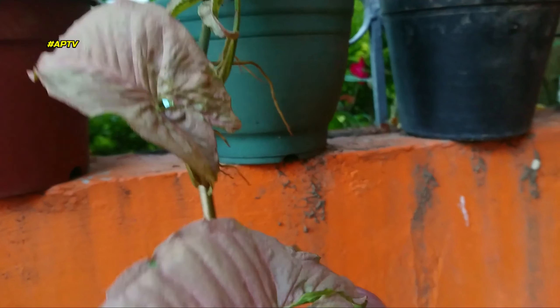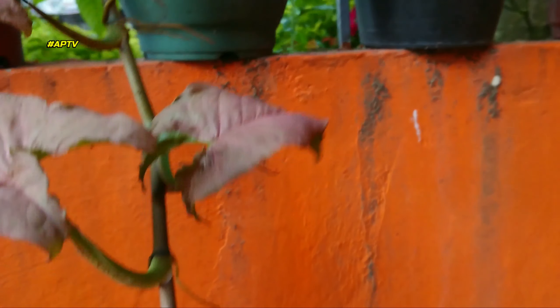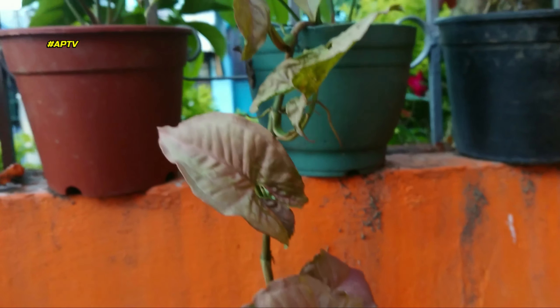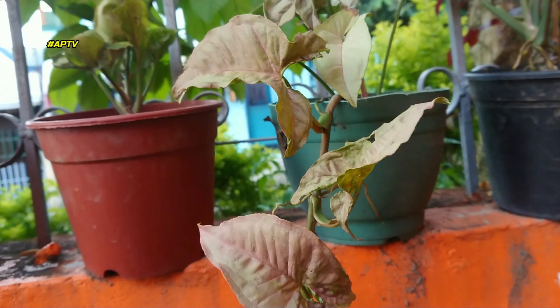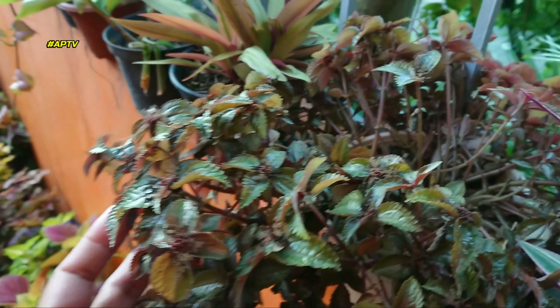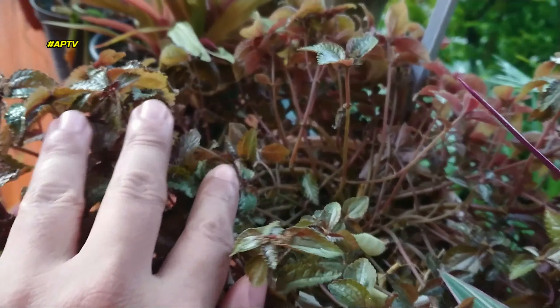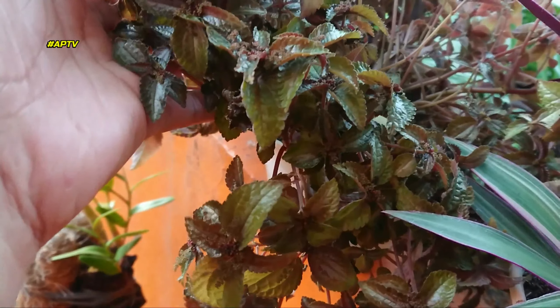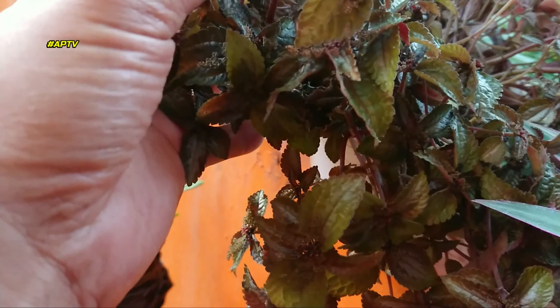Kung mapapansin ninyo itong Syngonium na ito, kailangan na nating i-propa. May roots na siya. Magpa-propa din tayo, kasama rin siguro sa video natin. Medyo nagli-leggy na rin ito. Nakikita mo? Isasama natin ito para medyo tumaas siya ng konti. May flower na rin siya.